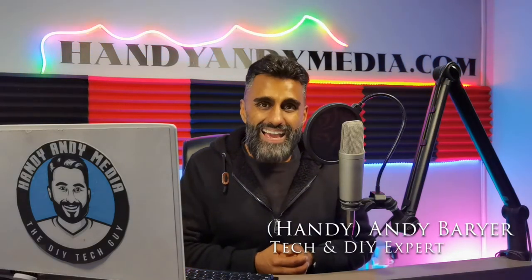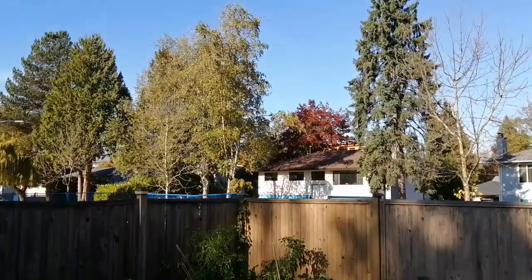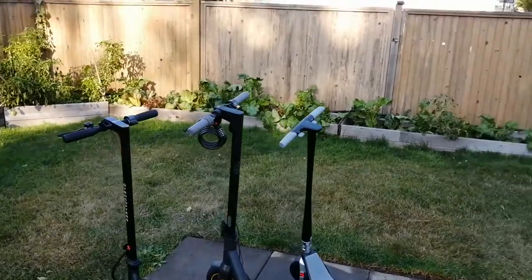Hi folks, it's Andy Barrar, HandyAndy from HandyAndyMedia.com, and today we're going to be comparing three different types of electric kick scooters to help you figure out which one is right for you.